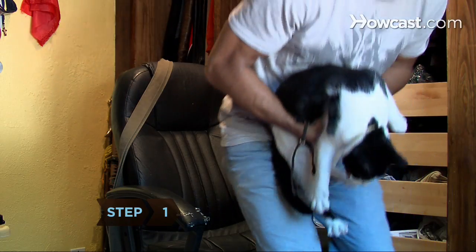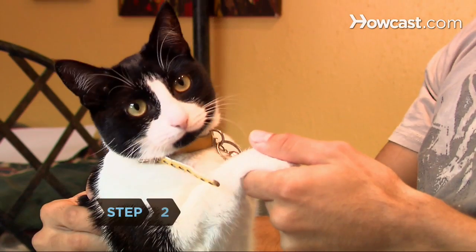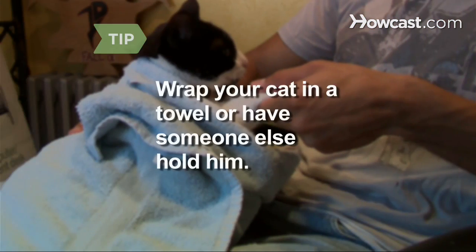Step 1. Sit in a comfortable chair with the cat in your lap facing you. Step 2. Gently take one of the cat's front paws in your hand. If he isn't comfortable with this process, you can try making a kitty burrito — wrapping his body tightly in a towel and gently pulling out one paw at a time — or having someone else hold him while you clip.